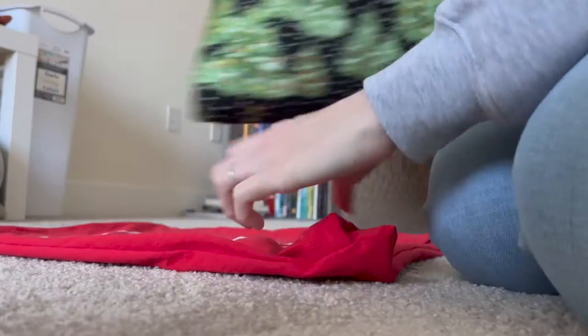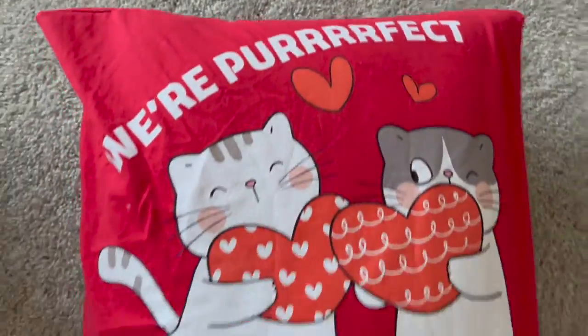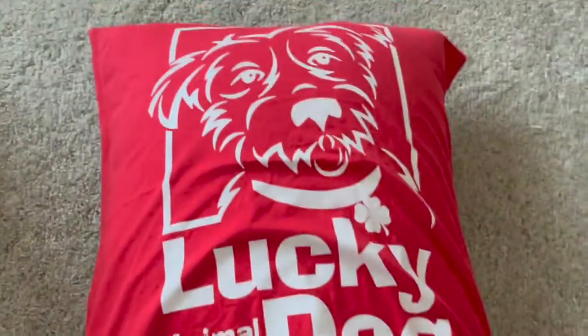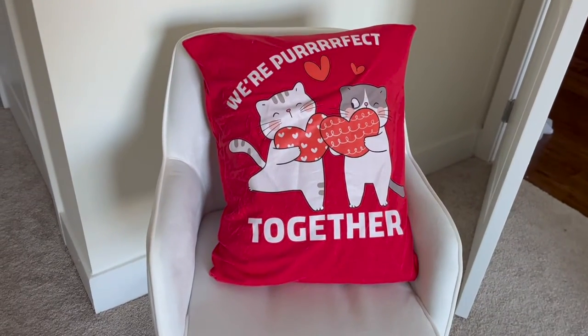Now let's put it on the pillow. In this case, it turned out really well. The t-shirt fabric allows for a little stretch and give, so it fits really nicely on the pillow. You could definitely use different sizes of pillows and get the same effect. On the back, you can see that little pocket at the bottom — it works really well because you have that overlap, so you can't really see the pillow itself. If you enjoyed this video and want to see more, be sure to like and subscribe.